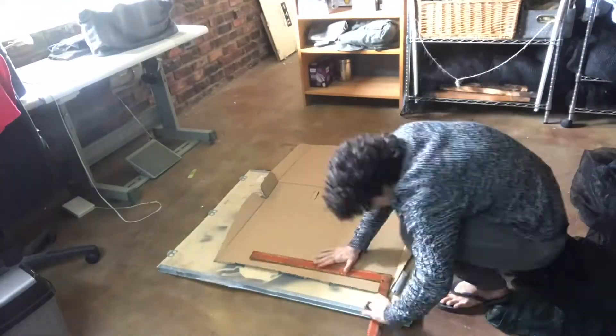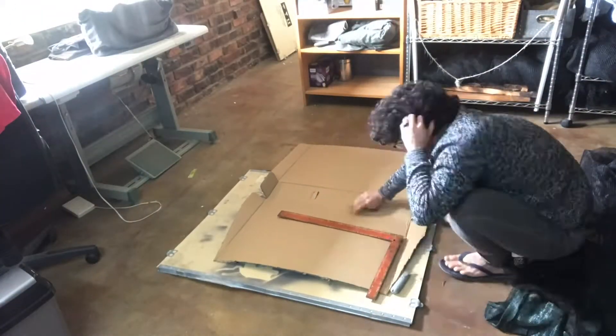Today during class we had some studio time so I'm back, ready to finish my shadow puppetry piece. I have to meet someone in about 15 minutes who's going to help me film everything, so I just have to hurry up. I measured out a hole in the cardboard and then cut it out.